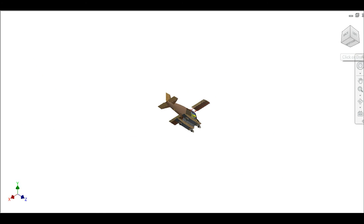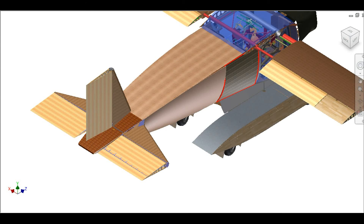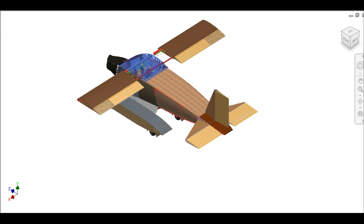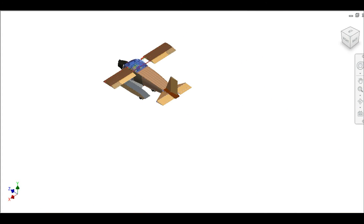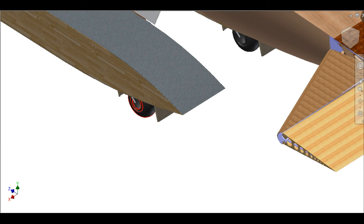When you fold the wings and put the tail command in the luggage trunk, the whole thing becomes an ultralight vehicle, registrable and drivable with an A1 driver's license on the streets. But when on the streets, your propeller should not move. Therefore, your engine will basically spin a compressor that creates compressed air, which you pump to the compressed air engines in your back wheels — making it a compressed air vehicle on the street.